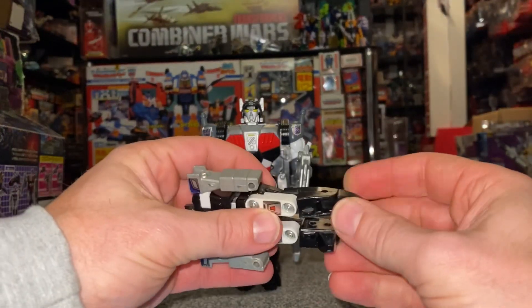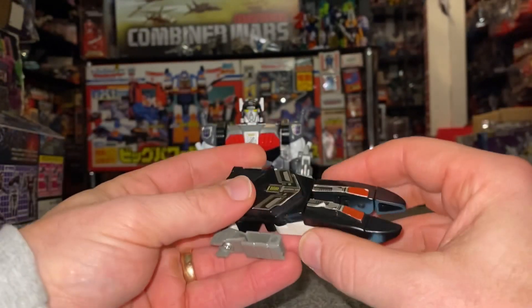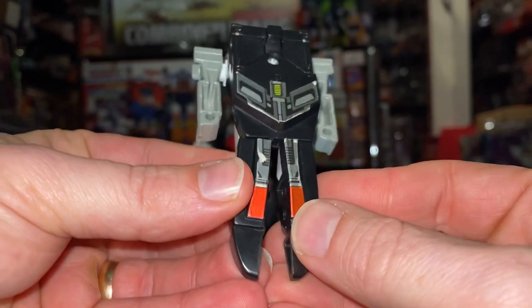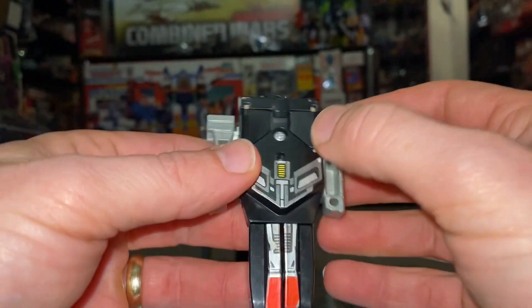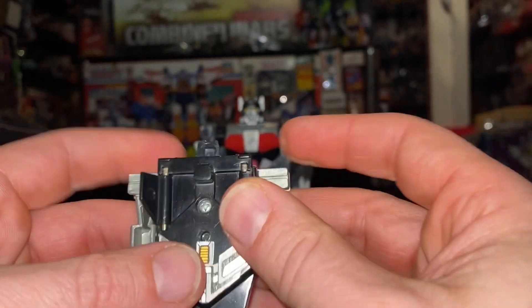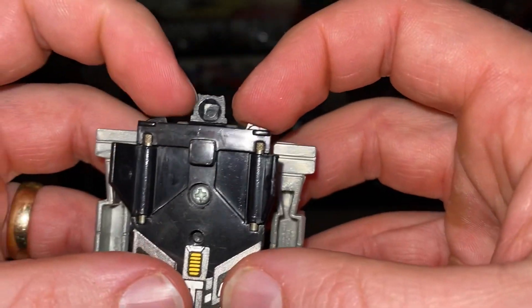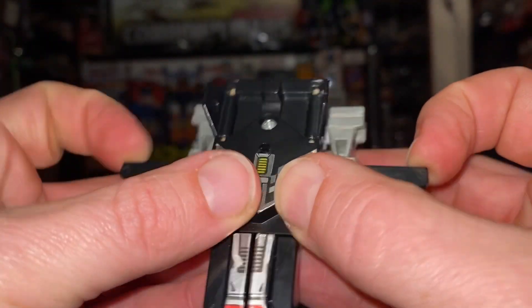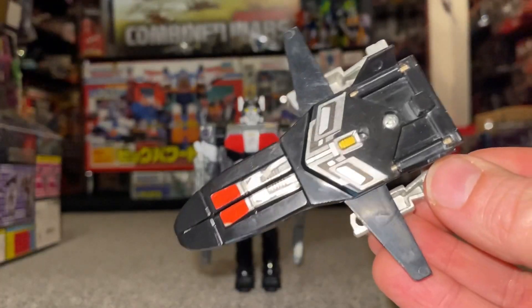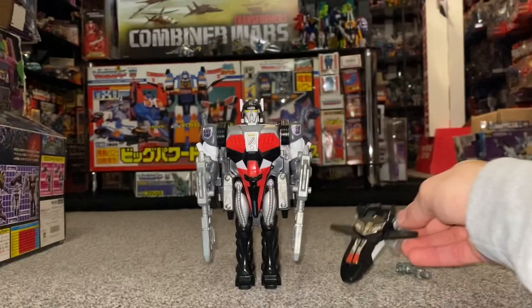We're going to fold the feet forward and then clip the legs together. You can see there's a little tab inside there and a little hole on the opposite side. We can now fold these two little tail fins back and out, and then if you grab the top of the wings there, pull these around — there's the wings. Fold the head down and there is your very basic jet mode.